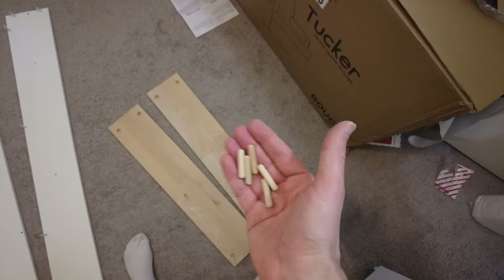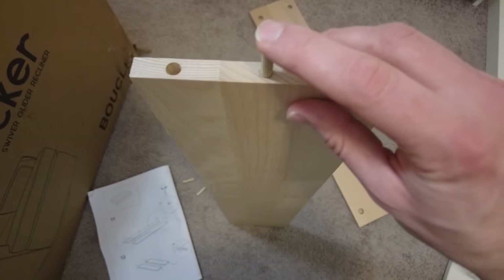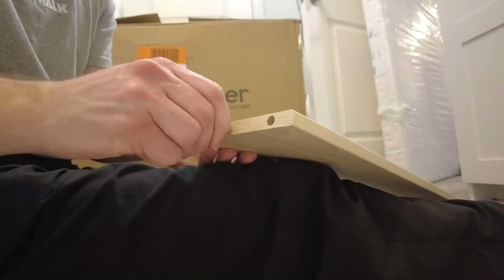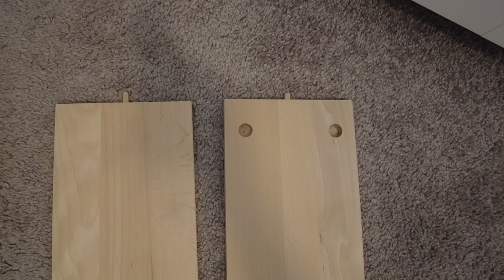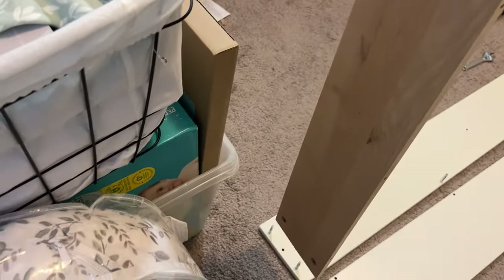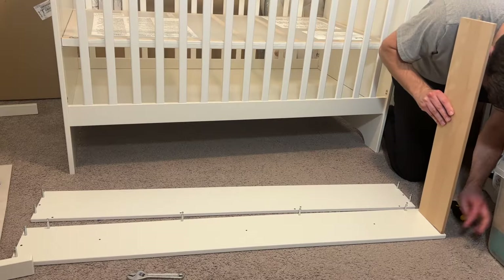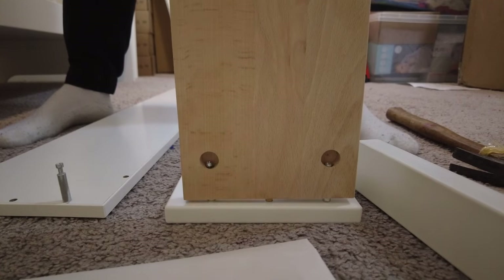Now grab the two pieces of unpainted wood and four skinny dowels — though for some reason I got five. Lay the boards out like this and place a dowel in the middle of each board's edge. This step at the end should look like this. Then insert the side boards, aligning the dowels and the screws — the end result should look like this.